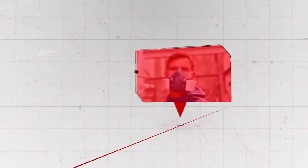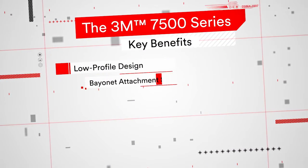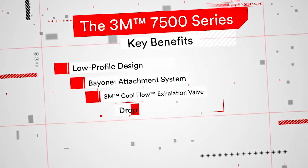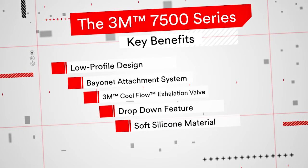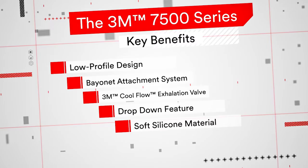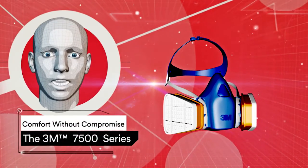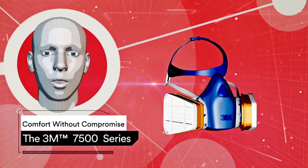The 3M 7500 series reusable half masks are well-suited to a variety of workplace environments and industries. With its low-profile design, bayonet attachment system, CoolFlow exhalation valve, drop-down feature and soft silicone material, you'll find the 3M 7500 series reusable half masks set a new standard in comfort and protection, making them a best-selling line. The 3M 7500 series reusable half masks — offering comfort without compromise.